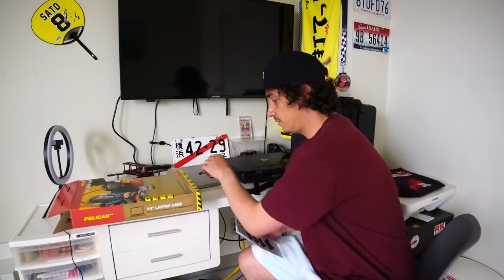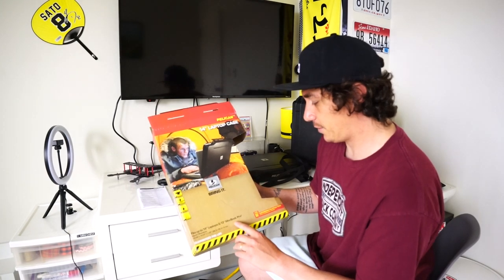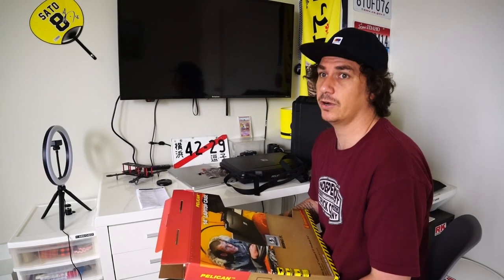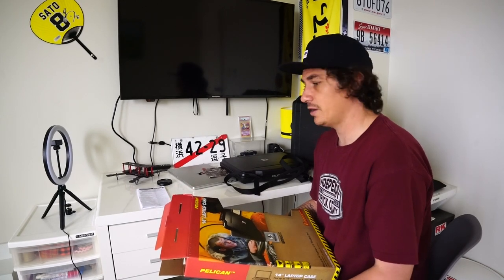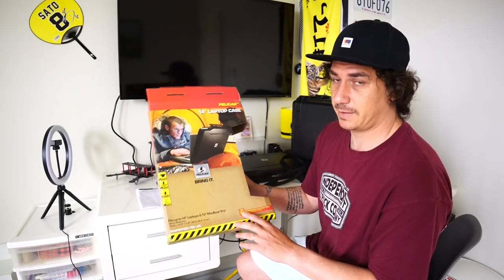It fits up to 14 inch laptops. This is a 13 inch MacBook Pro. The particular MacBook Pro that I have is a 2021 14 inch, so you can fit a 14 inch 2021, 2022, or 2023 MacBook Pro inside of the 1085 laptop case.